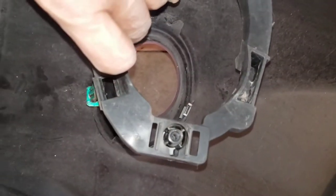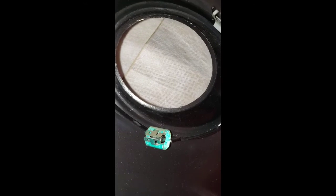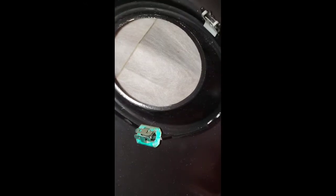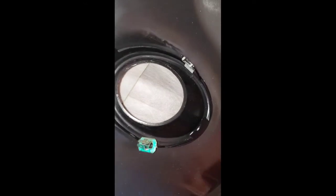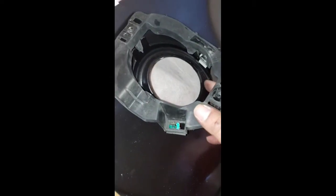As you can see, I already transferred the clips from the old bumper — that one right there, put that one right there too. Simply get your bracket, line it up, and just get ready to install it.